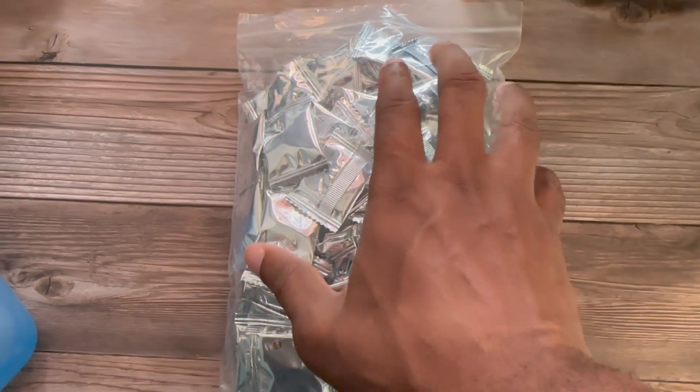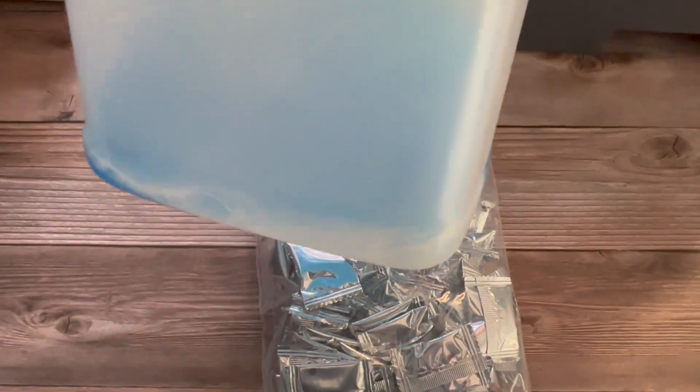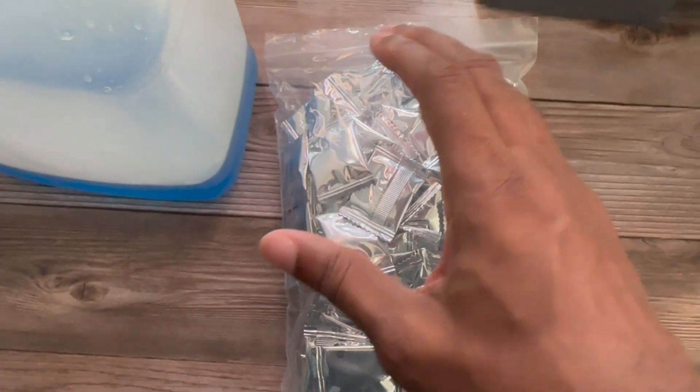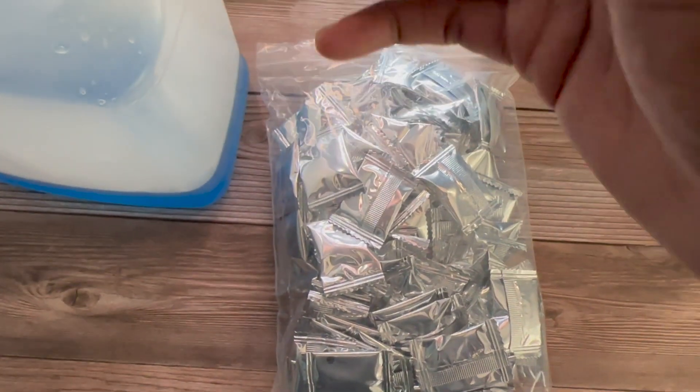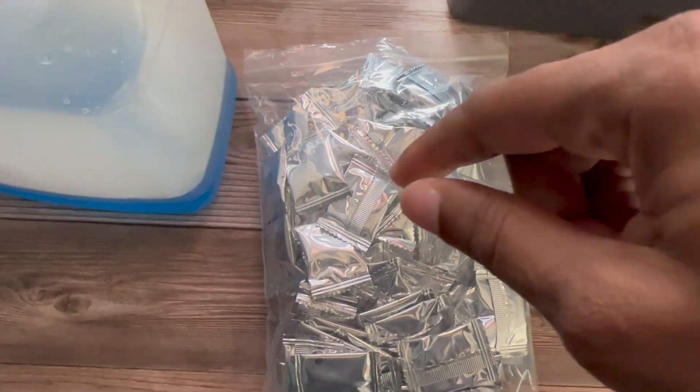I also want to show you the product that I bought that will help me save money in the long run, even though it doesn't cost a lot to fill up your windshield fluid reservoir. These tablets — there are about 100 of them, small brew tablets. What you do is put one in here, fill it with water, and then you have your wiper fluid. It makes a gallon and you should be good.